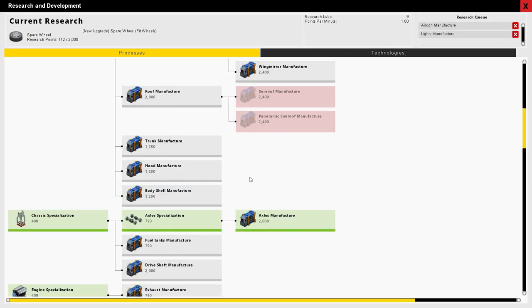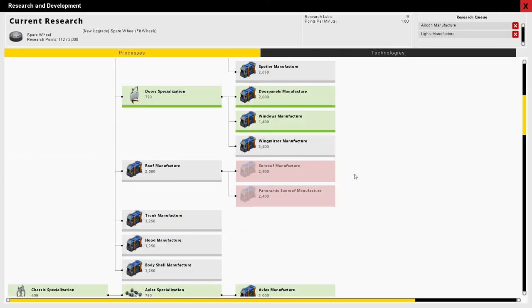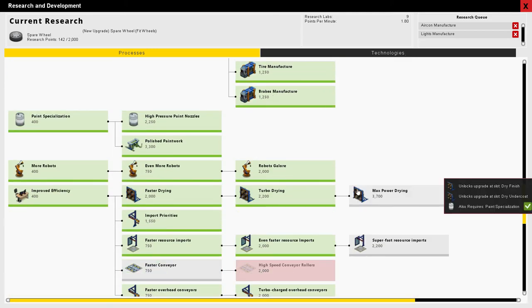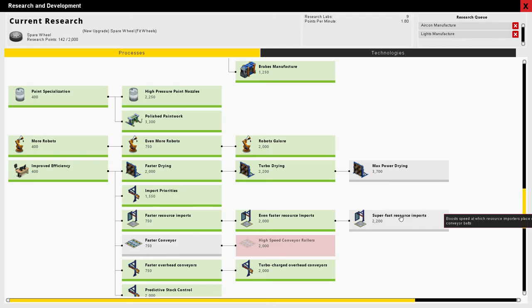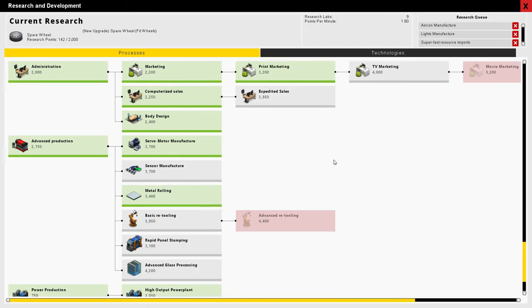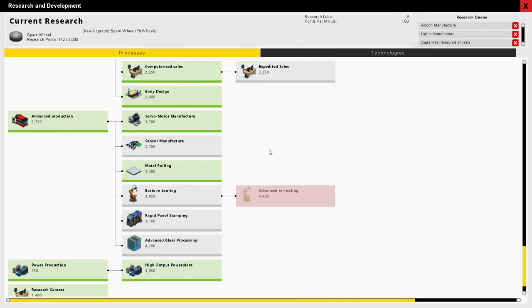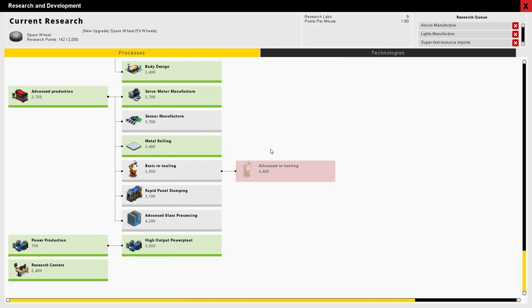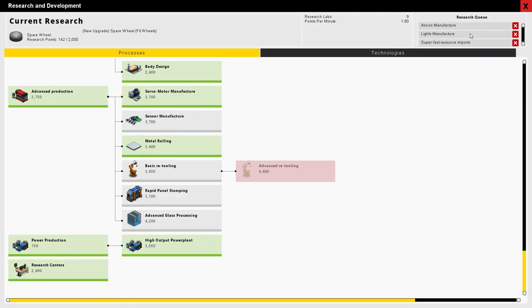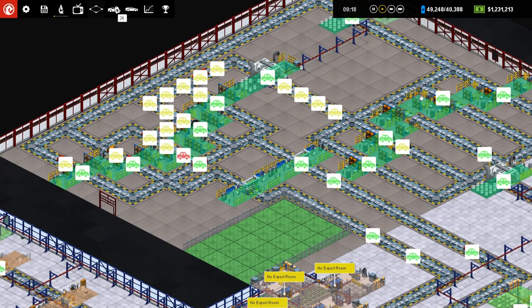I don't see arches on here. Steering wheel — I could use that as well. Expedited sales, expedited sales, basic retooling, advanced glass processing. I don't think we need any of those things. Alright, that's fine. Shut that down. Up to 1.2 million.